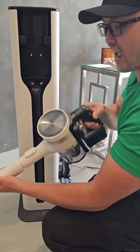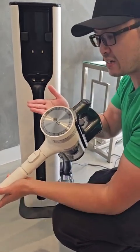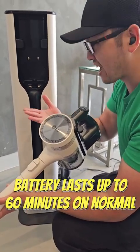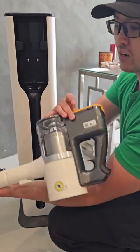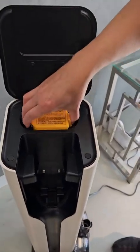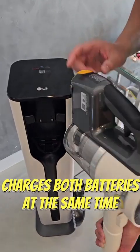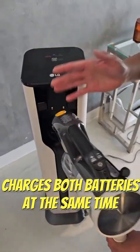Now this vacuum cleaner actually has three power modes: low, medium, and high. Depending on which mode you use, the battery will last a certain amount of time. But what's really great is that it comes with two batteries in this set. You've got one right here and the other one is in the slot in the station. When you close it up and have a battery in here, you can put the vacuum inside and it charges both batteries at the same time.